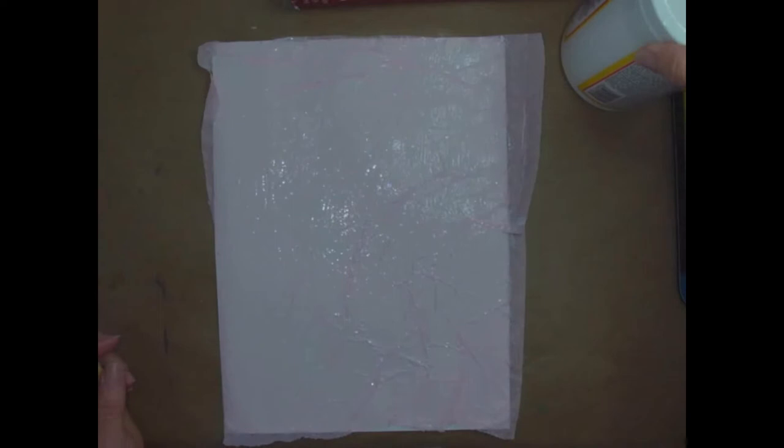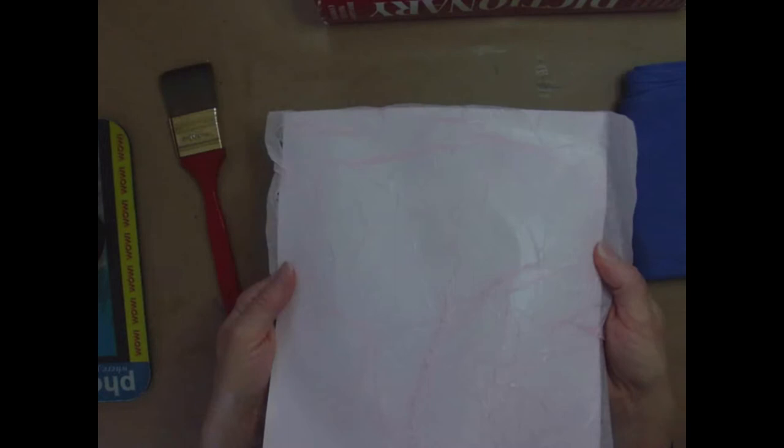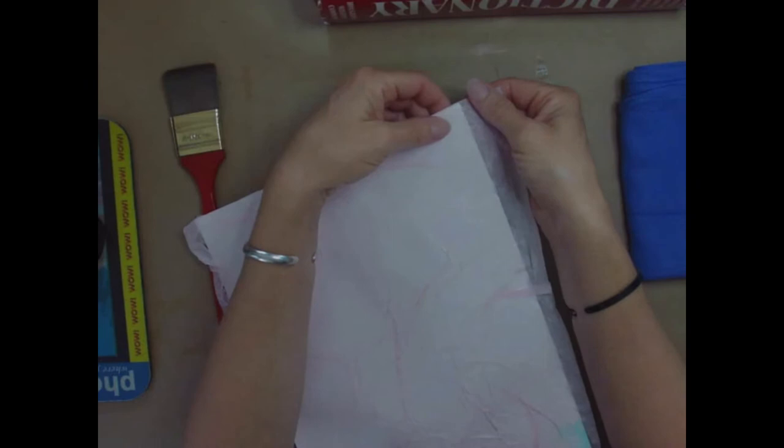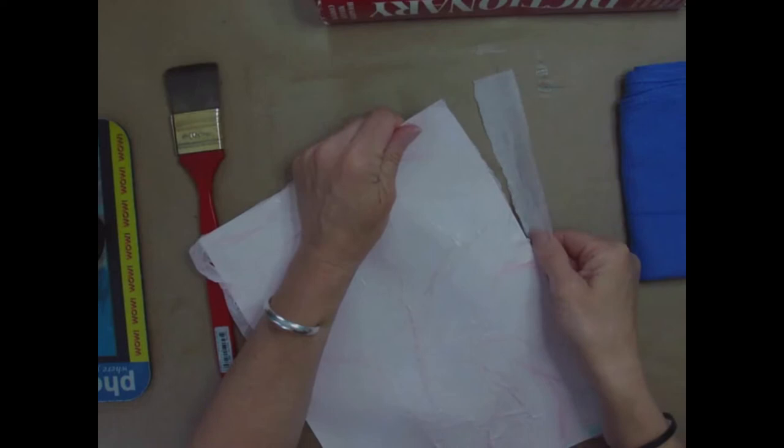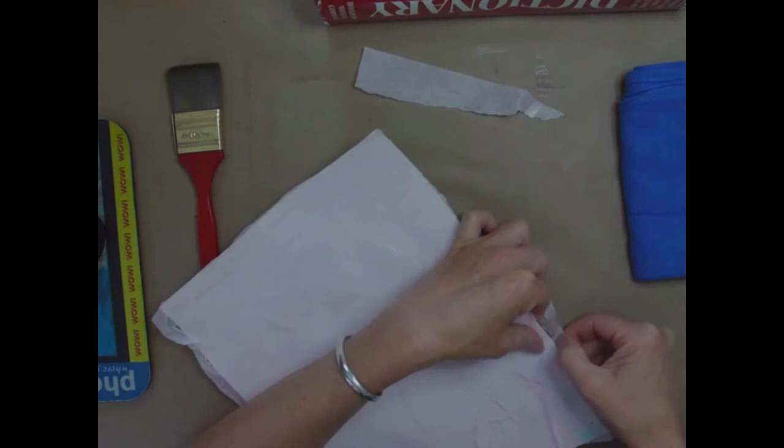If you have a sunny place to put it outside where it won't blow away or your dog or cat won't walk all over it, do that, and then come back to it a little bit later. Welcome back — you can see my tissue paper is nice and stuck on here and dry. If you ended up with any extra like I did, you could just tear it off or cut it off. If you accidentally tear some away from the actual drawing paper, don't worry — it just adds to the interest of it.